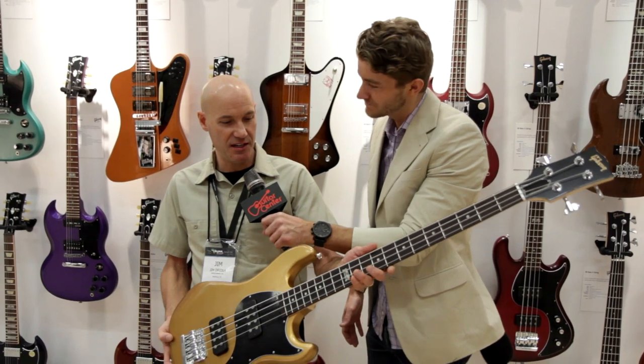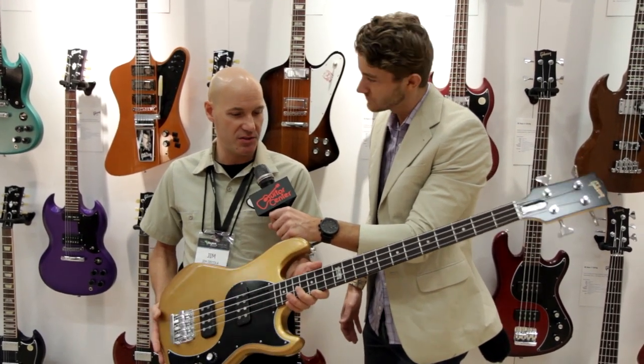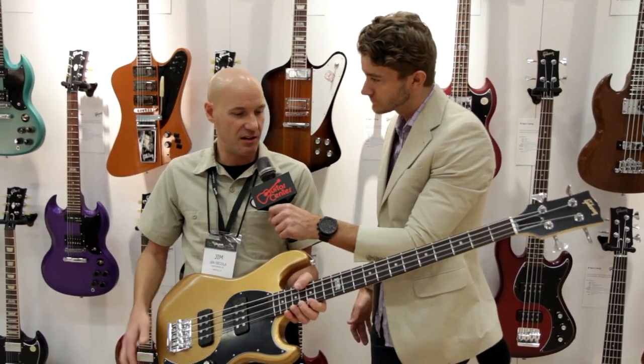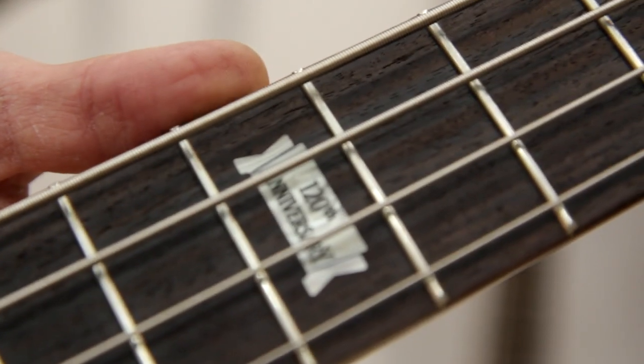Here we have the 2014 EB Bass. We debuted it last year, and this year we've upgraded it with some new features such as the cryogenically treated fret wire for longer wear, the 120th banner inlay at the 12th fret, and a Graftek top nut for better tuning stability.